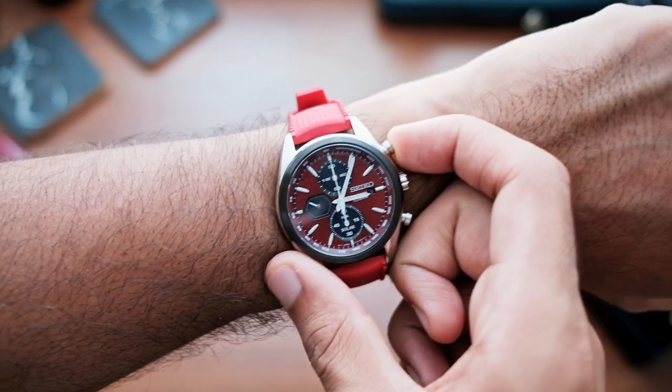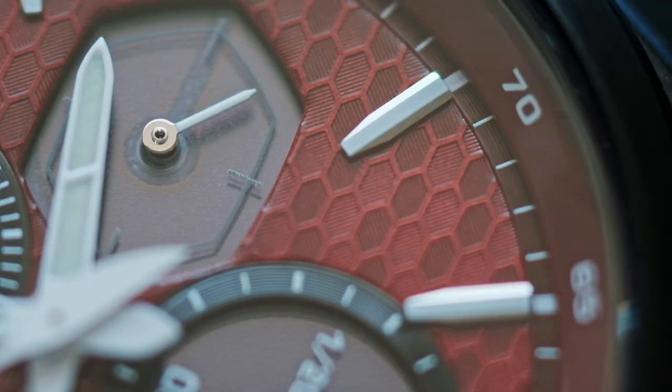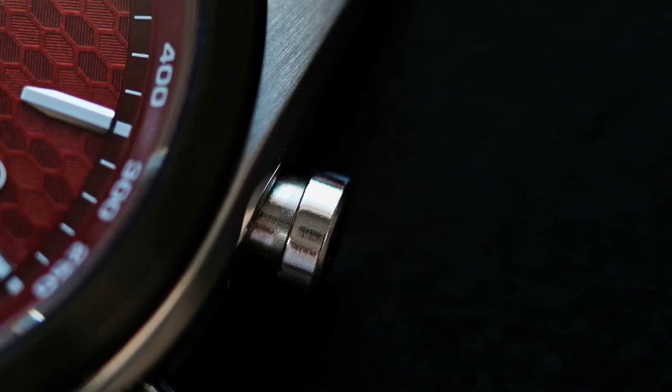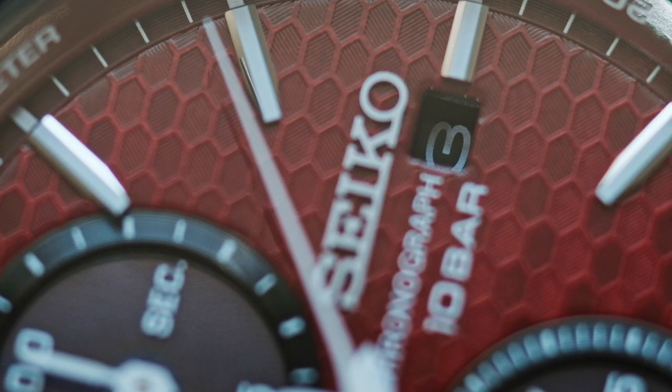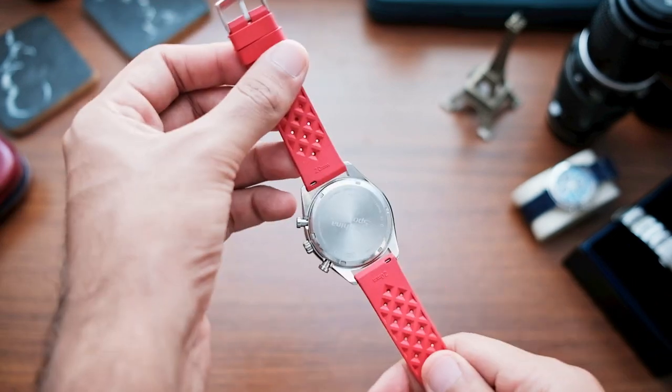Honestly, this watch makes me feel like a Formula One racer. Seriously, the lines, the colors, and the curves of it make it look like it wants you to go fast, especially when paired with this amazing strap that costs just about $7.